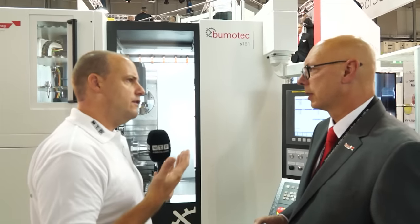What about the B-axis for the milling — can you achieve negative angle machining? Yes, the B-axis for this machine can achieve significant negative B-axis angles very easily.